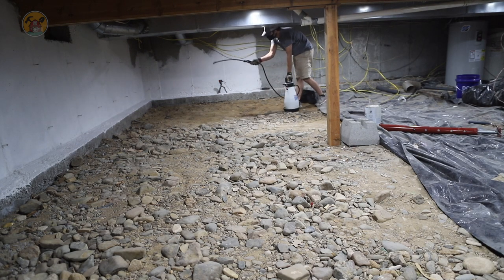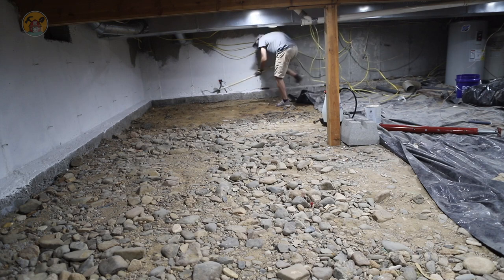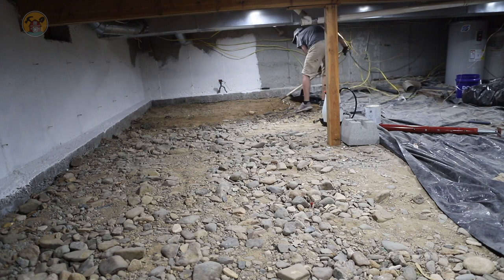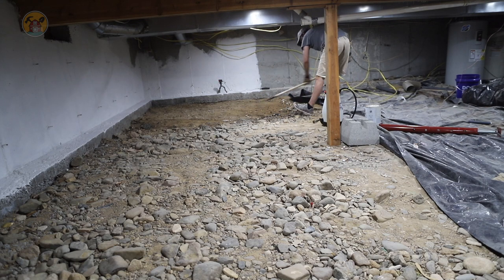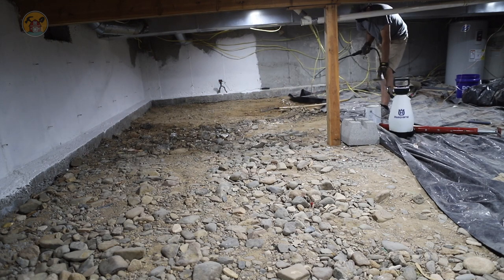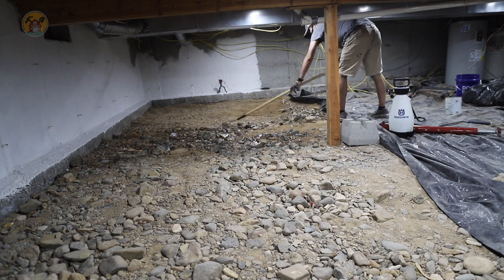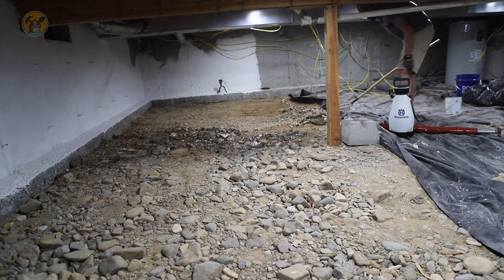That's just water in the can — just spraying it down, making it a little bit moist so it doesn't stir up a bunch of dust. I do have that vent going that I showed you in the earlier videos just to help keep the air clean. Wearing a mask anyway, just spraying as I go to keep the dust from coming up as best as I can.